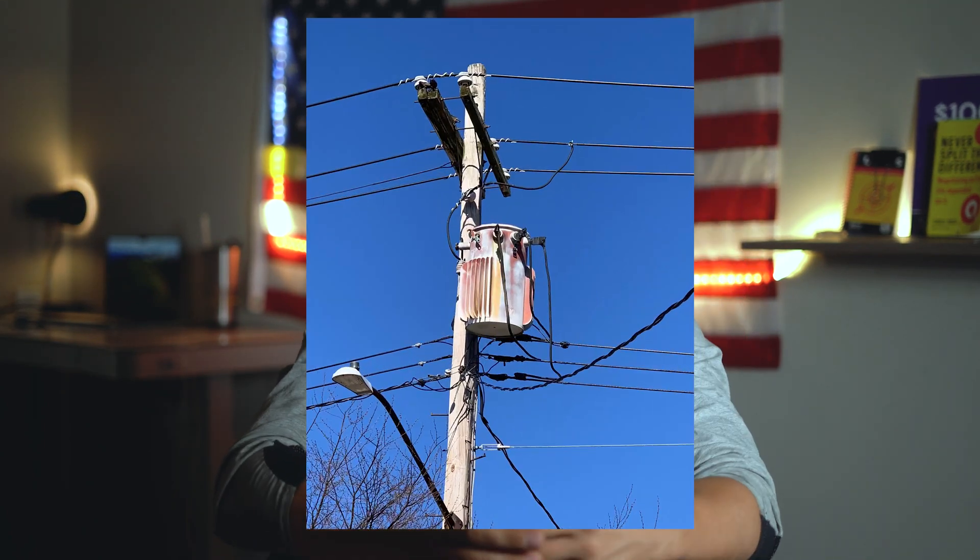This box is the reason why you're able to turn your lights on, why your AC runs, why you're able to use the oven — basically anything electrical in your house exists because of this box. This box is called a transformer. This one specifically is called a pad mount transformer. Now, there's a variety of different kinds of transformers. This overhead transformer right here is the same exact thing as this pad mount one.